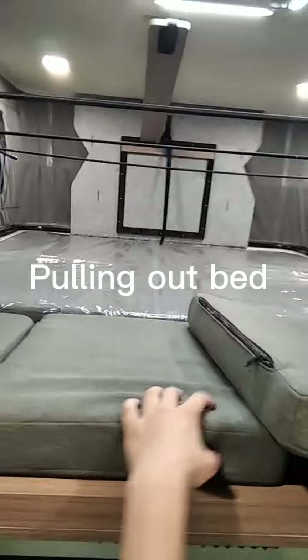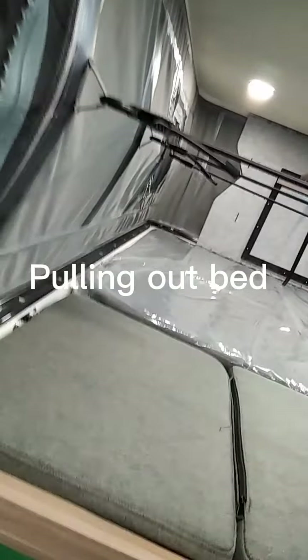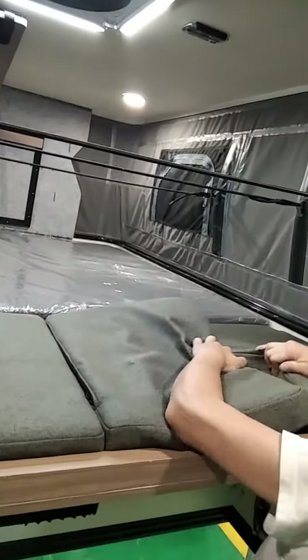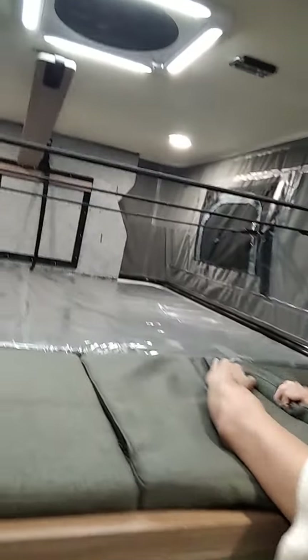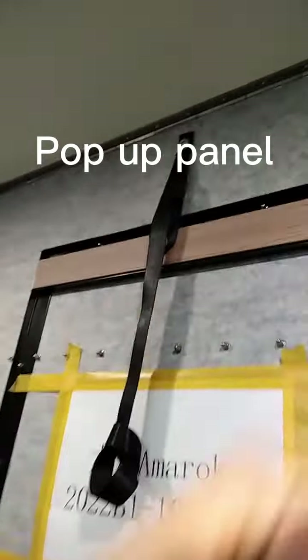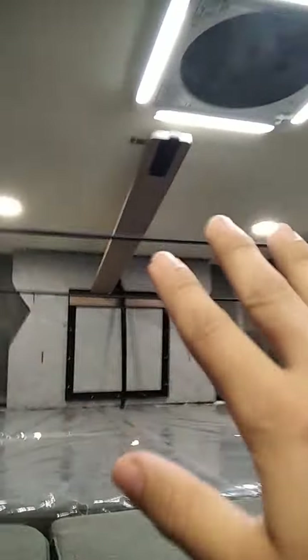It's a clean bed, quite big. When you release that strip, this one will be done. Also release this strip and this side will be done, so it will pop down — you pop it up, it's very easy.